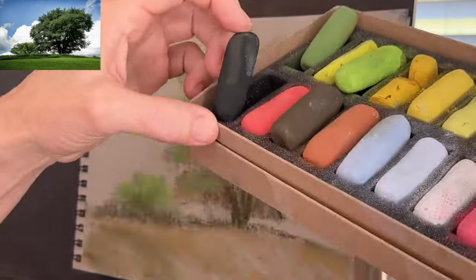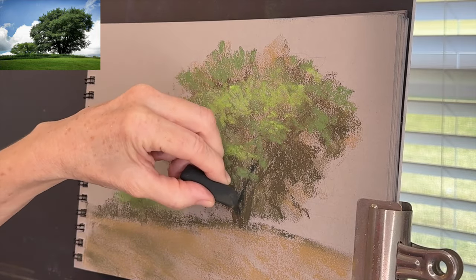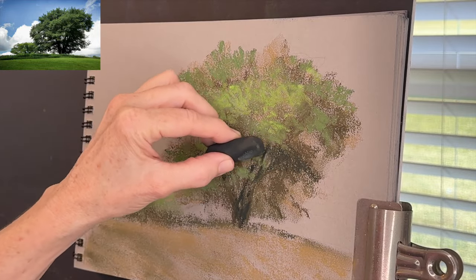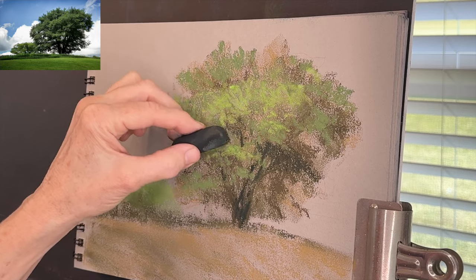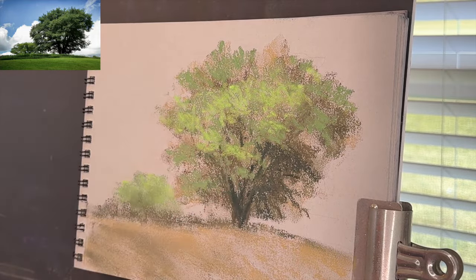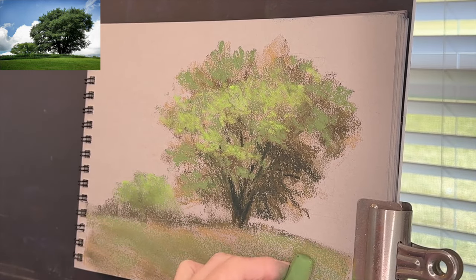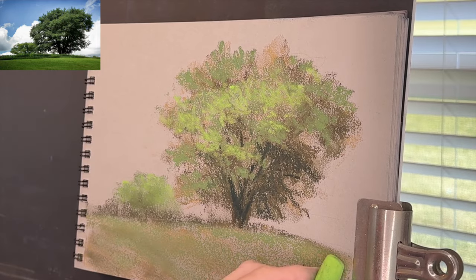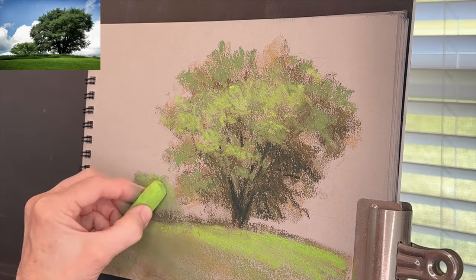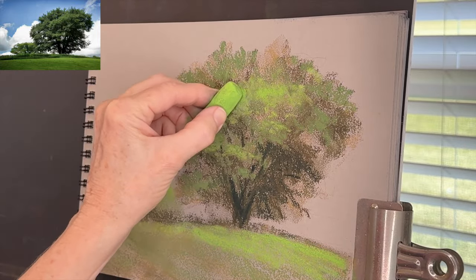Before blocking in other areas I wanted to establish where my darkest value in this painting would be — an area I want to create some focal interest. When you have a contrast of value — something light next to something dark — it will draw the viewer's eye to that location. I'm using what I believe is a black pastel from the set, using it in areas to really give attention to certain parts of the trunk. I'm also layering a little bit of that middle value green over the foreground grasses and giving a highlight of lighter value green.